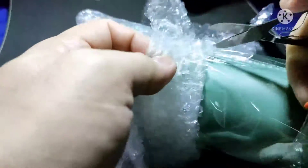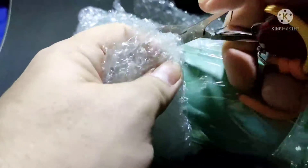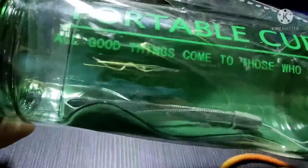It's very important to have a water bottle all the time — I've had so many. I have to replace them when they stopped working for me. This one is green and it's called a portable cup.